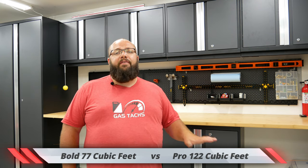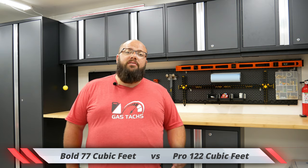Right behind me is actually the Pro series 10 piece set. For comparison, if this was a Bold series 10 piece set, it would only be 77 cubic feet of storage, while the Pro series is 122 cubic feet of storage. So you get just about double the amount of storage in the Pro series, but it also is double the price.